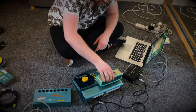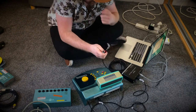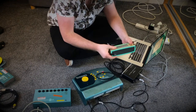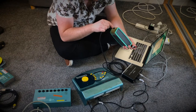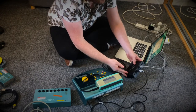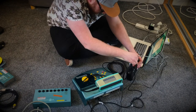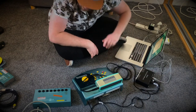Now for the speaker — take your jack cable. Because I only have one speaker, I only have one cable at one end. If you have two speakers, you'll have two connections at both ends. Plug that into the speaker, then on your interface go to output — that's really important, go to output. Red for right, white for left.